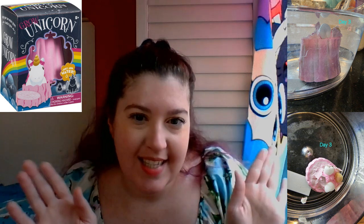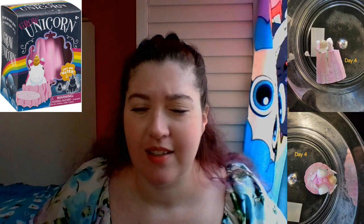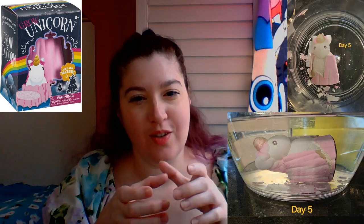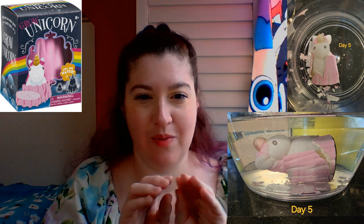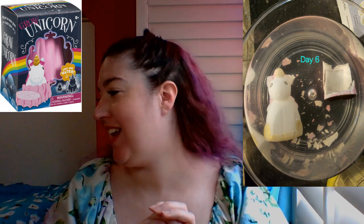Every few hours we'd go check if the unicorn was out yet, or if it still had shell attached. After about four or five days, I may have helped it a little bit. Its head had popped out, but the part around the body was still kind of stuck together — there was a crack, and my husband said he helped it a little too. Then I just popped it out because I was tired of waiting.